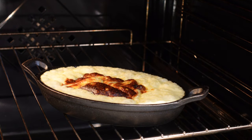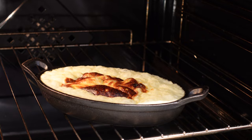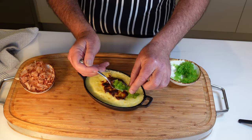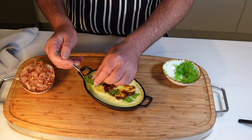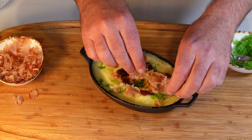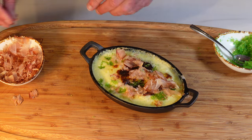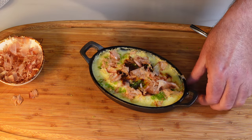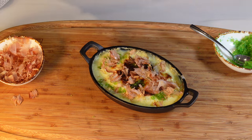When it's bubbling with anticipation, whip it out and garnish with the remaining caviar. And sprinkle the Bonito Flakes over the top. There you have it — a masterstroke of simplicity meeting luxury, primed to leave your guests utterly dazzled.